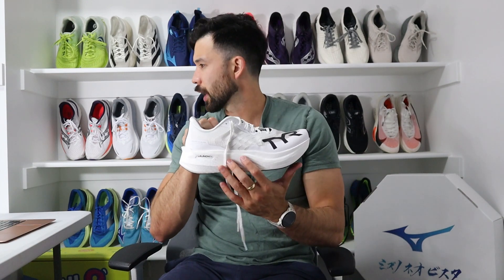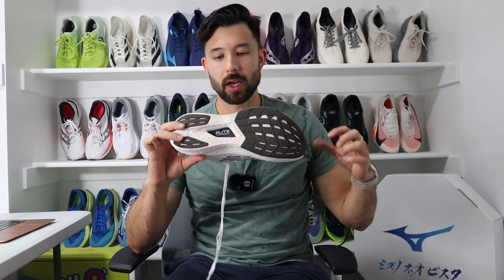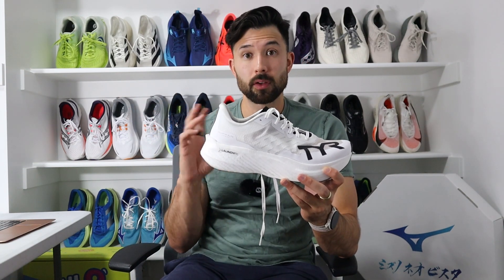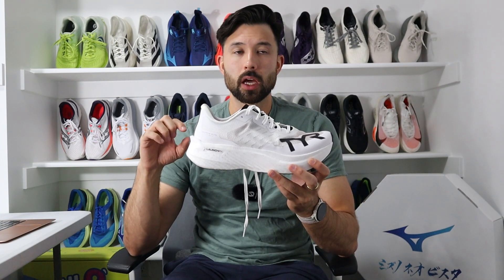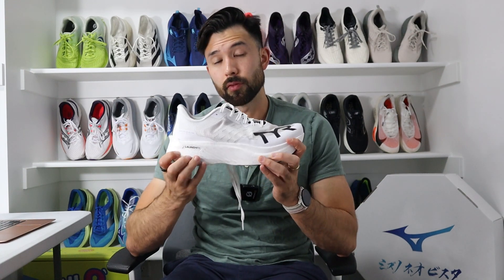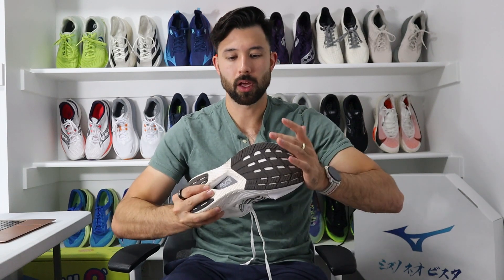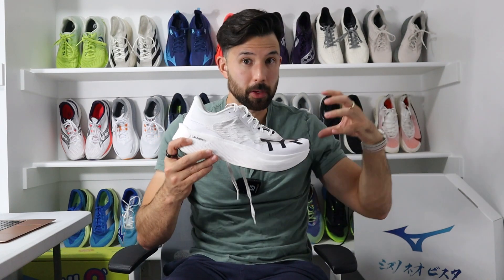Moving on to the midsole, you have a PEBA-based midsole as well as a carbon fiber plate that runs throughout the shoe — hence the name Elite Carbon. TIR's midsole tuning is very similar to the early models of the Saucony Endorphin line: you get a lot of give and squish, but when you run in it you get a lot of pop and punch. The carbon fiber plate is very rigid, adding a lot of snap. This shoe is more of the punchy, snappy variety as opposed to a smooth, soft rolling style.